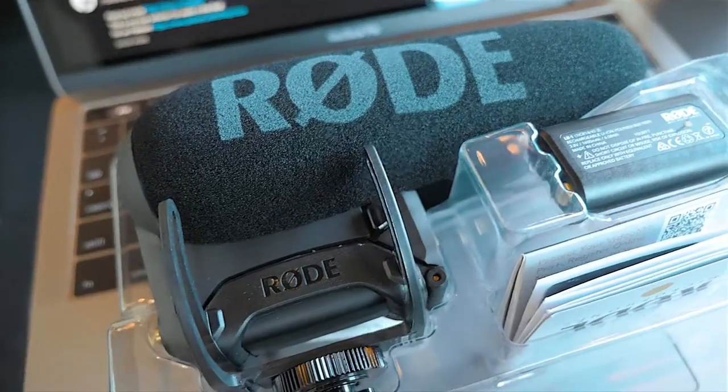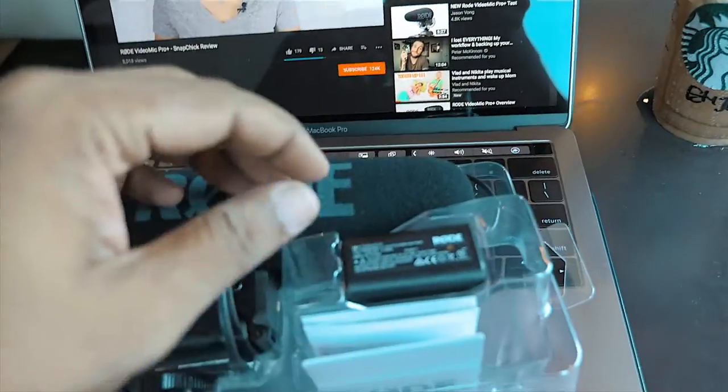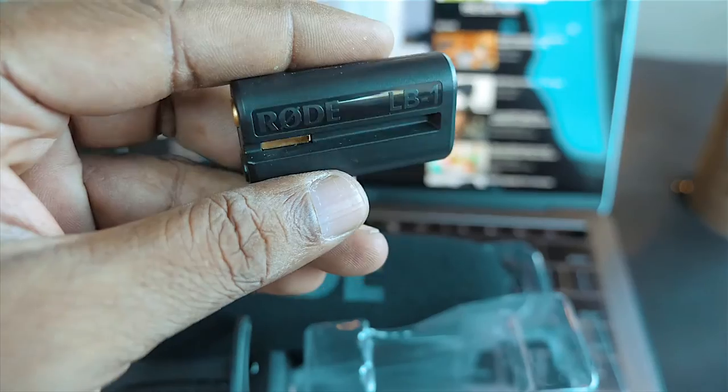Here is the microphone in all of its glory, and of course your little warranty manual and usability things. We also have the LV1 battery — very unique battery, I've never seen anything like this.